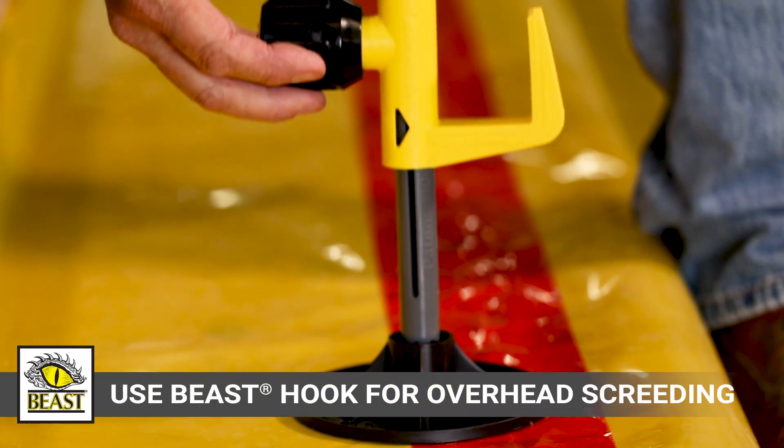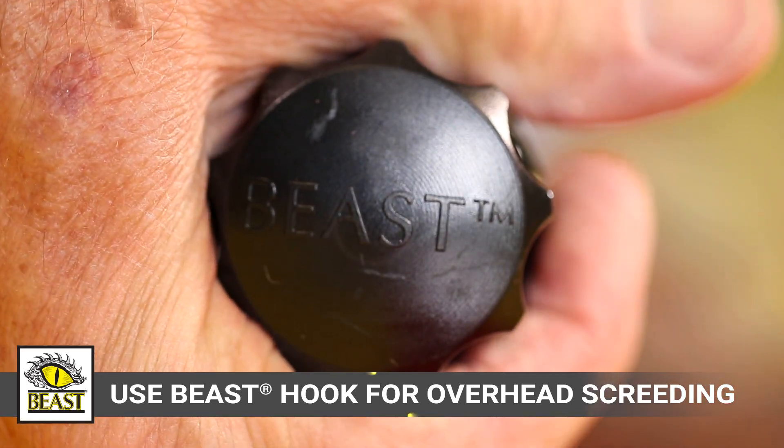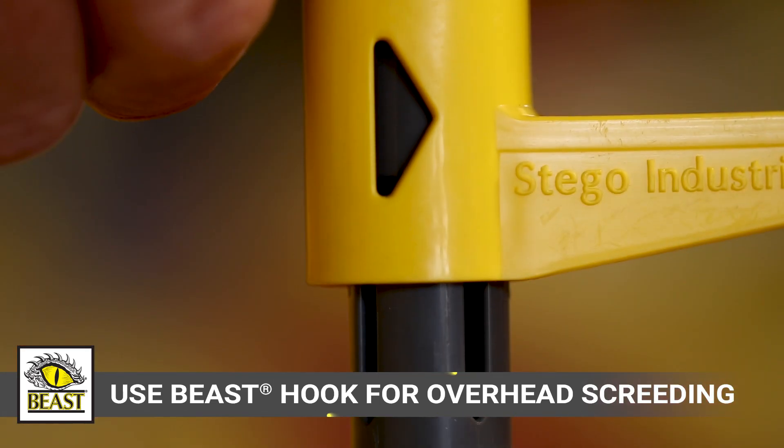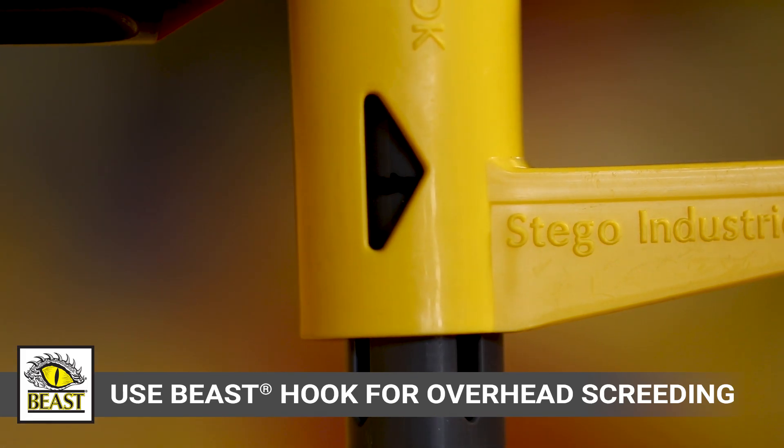Beast Formstake can also be used in 2x4 overhead screeding. Affix Beast Foot to protect your vapor barrier from needless punctures, and attach Beast Hook to line up and lock down an accurate screed rail setting every time.